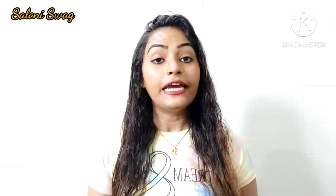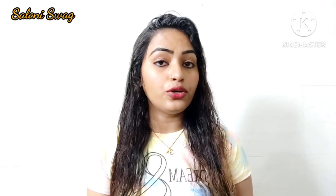Hello guys, I am Saloni, welcome back to my channel Saloni Swag. In today's video I am going to show you how to make new sets of lipstick using two different lipsticks without using any lipstick palettes. This video is really very helpful for those girls who don't have different sets of lipstick.